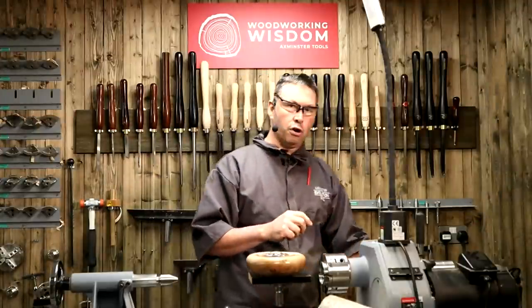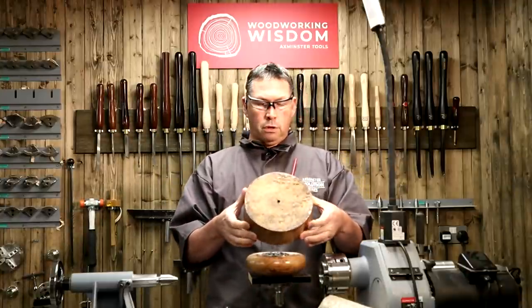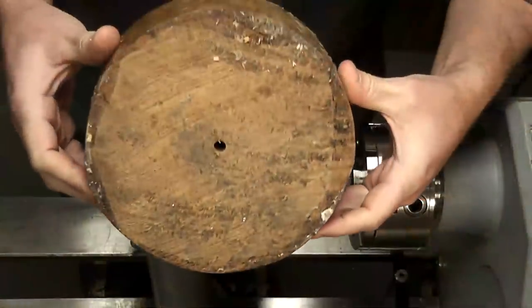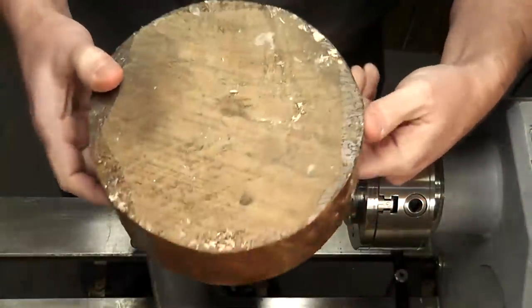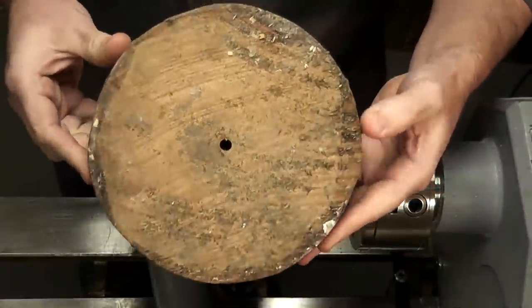We're going to actually turn a beautiful piece of brown oak. A bit of brown oak — a beautiful bit of timber. I'm not setting myself up in any way because I know this bit of timber is going to turn really, really well.